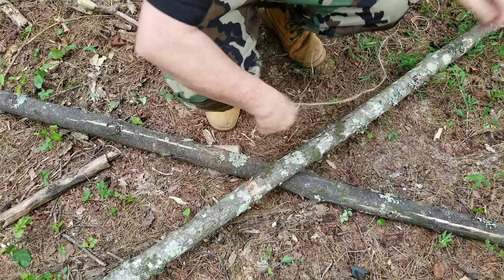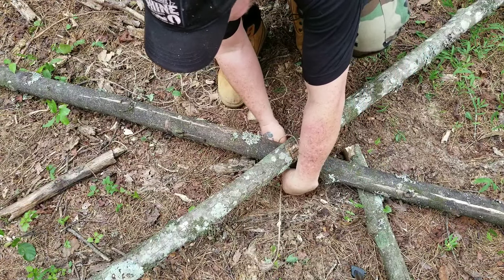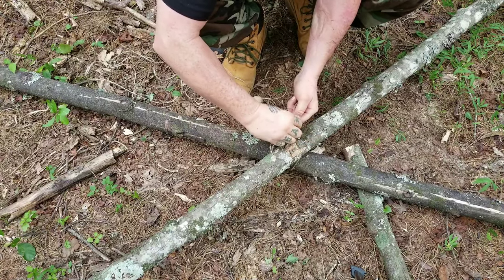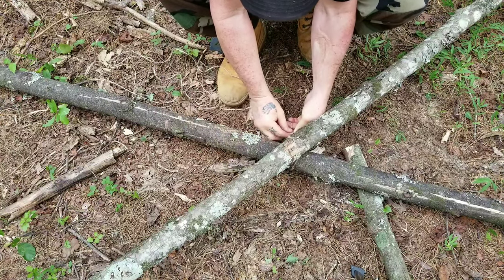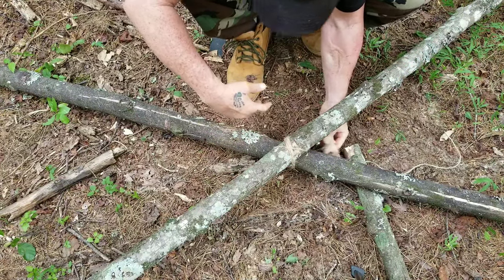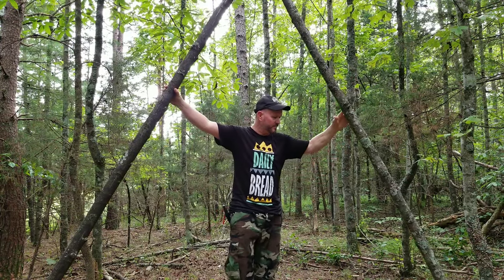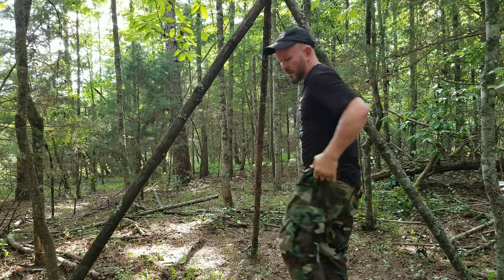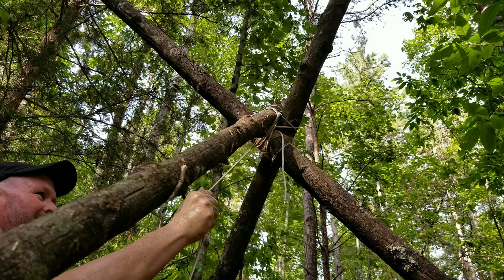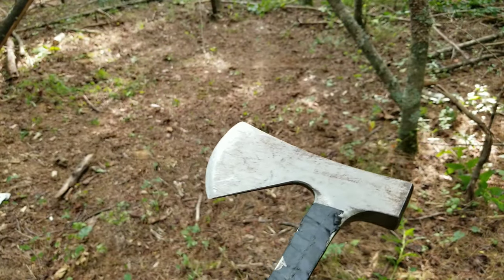What I'm going to use to tie this is jute twine. You can get jute twine at the dollar store — like a little three-roll pack for a dollar. Not 50 cents, not a quarter, but a dollar. She's a little tall — no worries. I'm running out of time; I don't trust this jute twine so I'm about to break out the paracord. Now I just want to clean up the edges of this tripod so it doesn't poke my tarp.